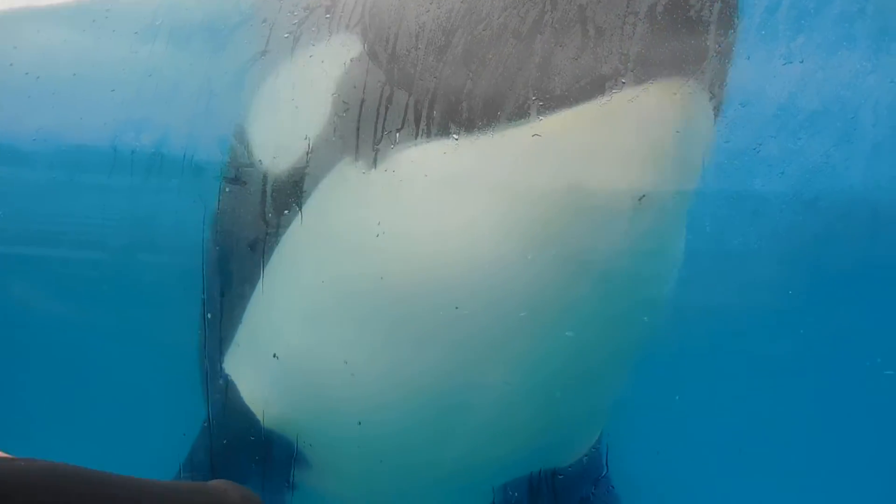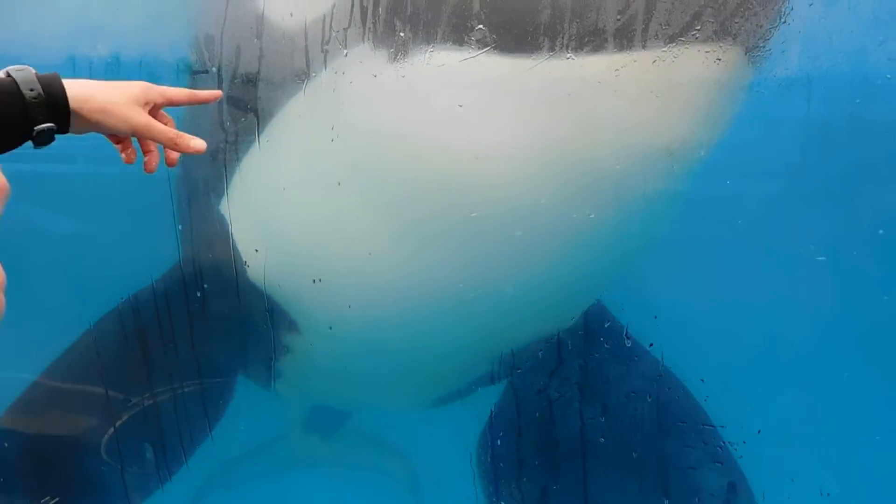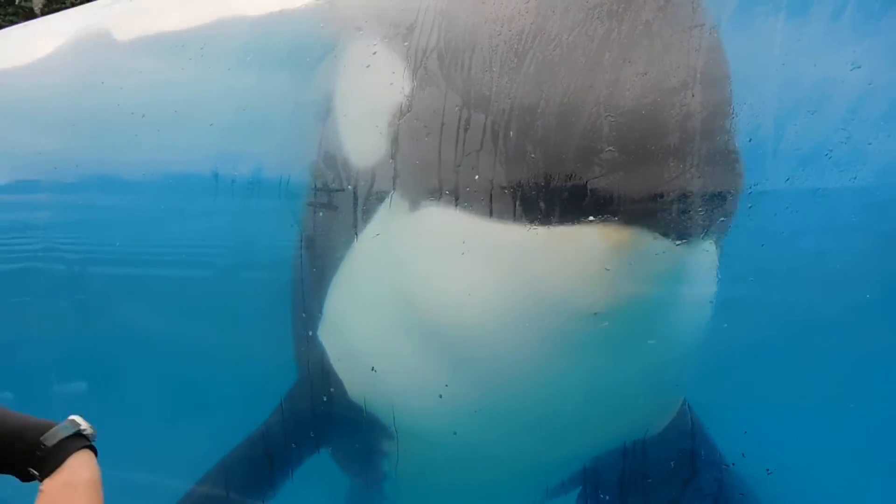Their flippers, however, do have bones. So they're able to maneuver them — they can wiggle them, you can see how he moves them. And they're extremely powerful.